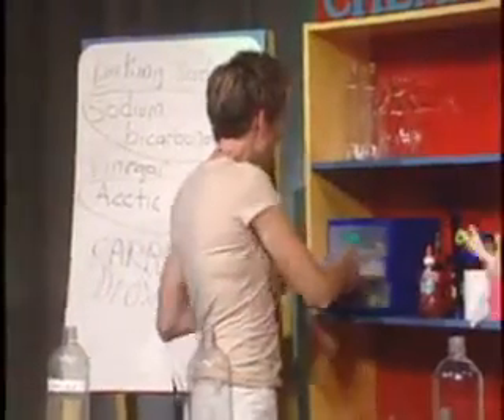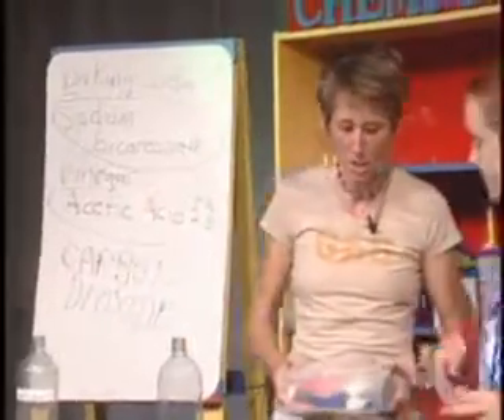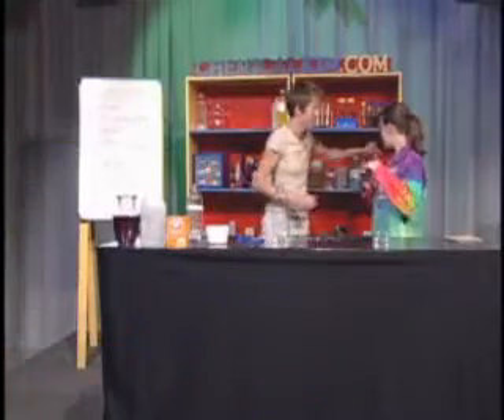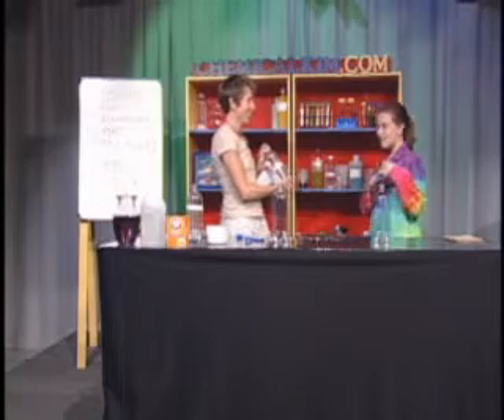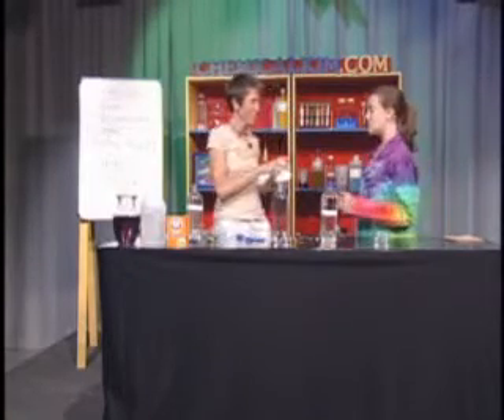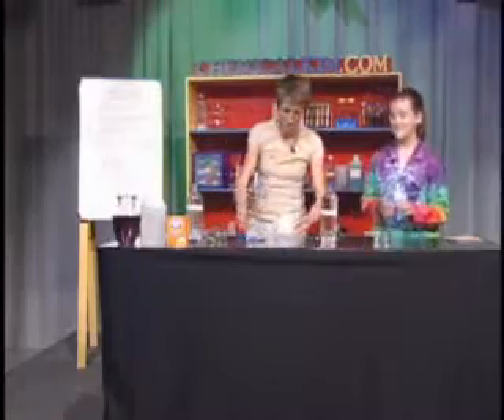We have a couple of balloons with a bunch of different colors — purple... I think I'll take a blue. Of course we need the acetic acid and the sodium bicarbonate.